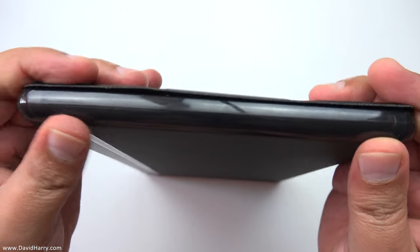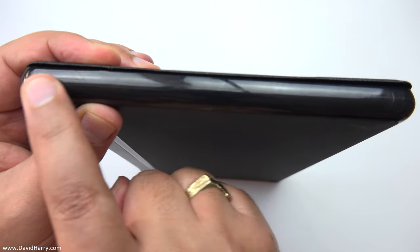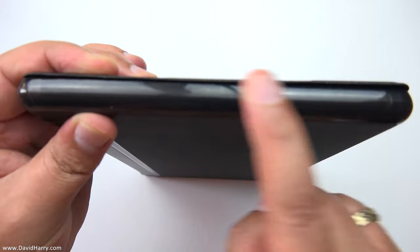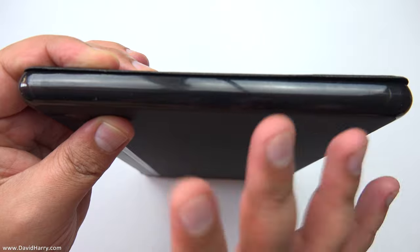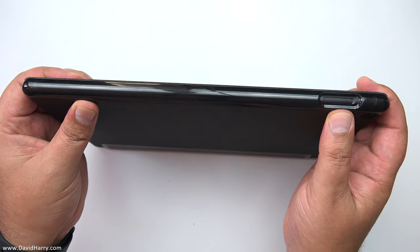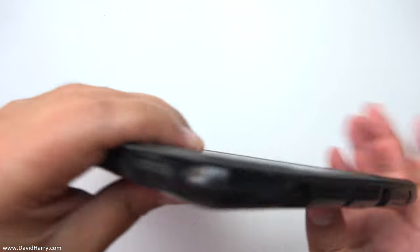Around the edges — starting with this edge first — wherever there isn't any need to have anything exposed, it is all covered. So the edge of the tablet there is completely covered. That's covered properly, and the outside here is like a very tough rubbery type thing, which is really decent. On this long edge, the only hole is for the SD card socket and slot, so you'll have access to that without having to take the tablet out of the case.